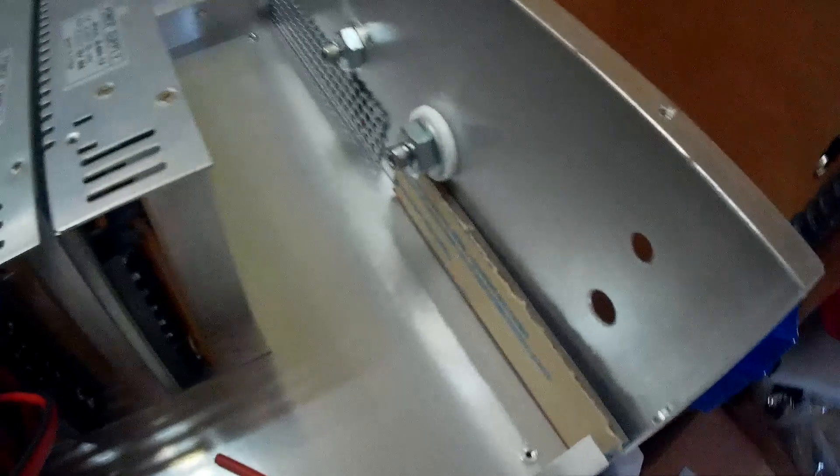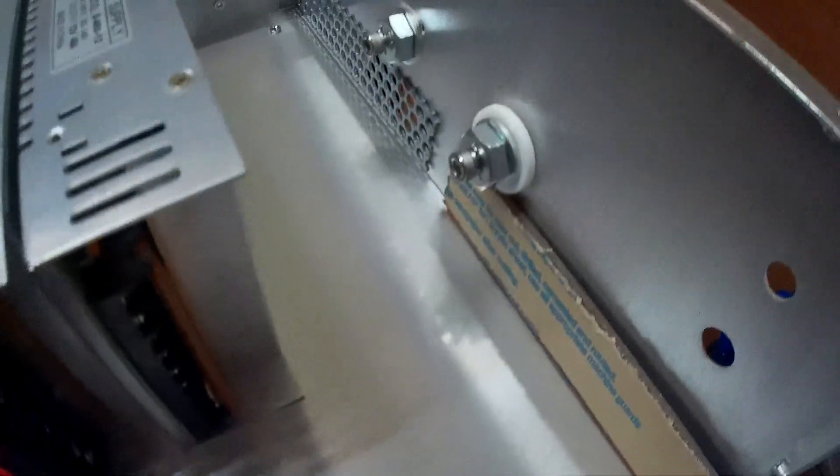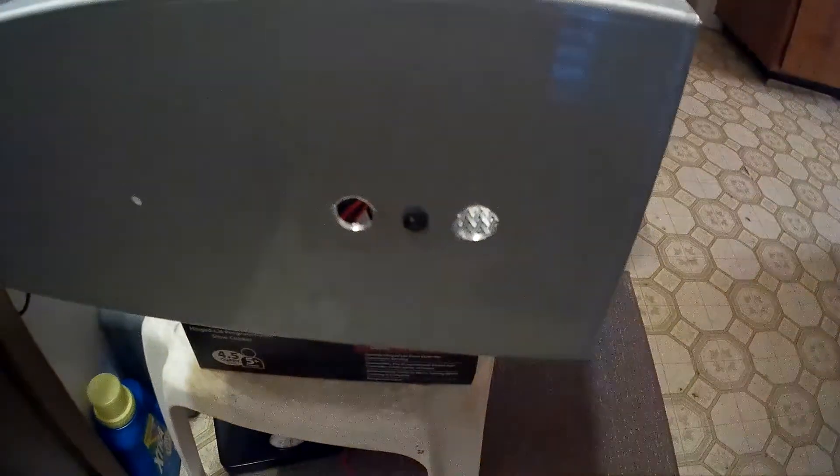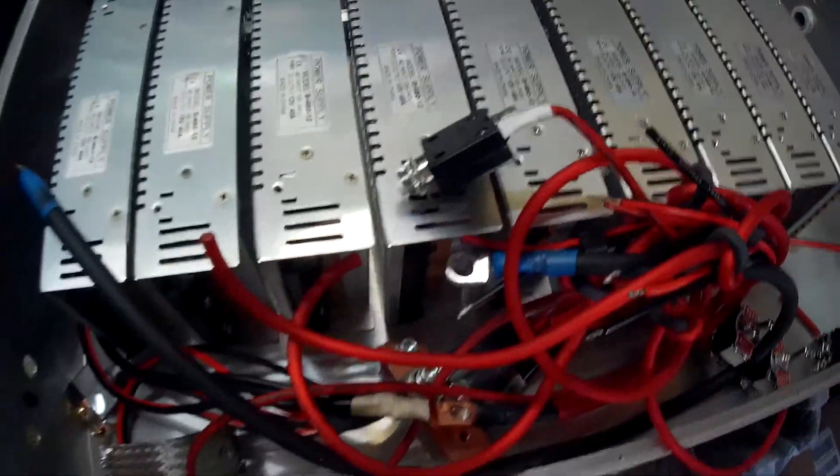There's the back of it. I've got to get all these things mounted. I'm going to have two switches, LED — that's it on the front. We're going to have an external volt meter.